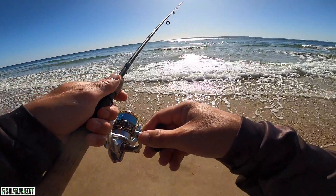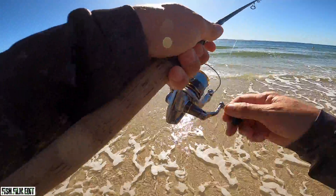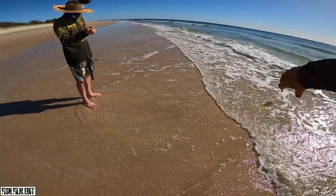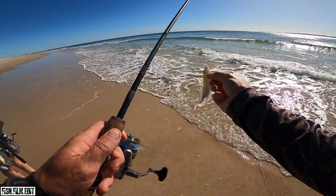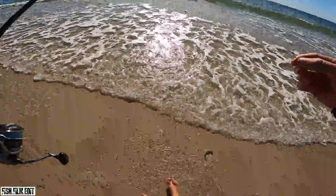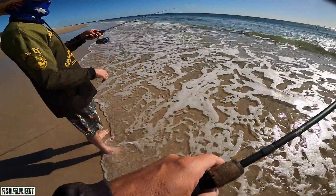Missed him - tiny whiting, there he goes. It's still not my kind of fishing, I've got to keep moving. It's like just standing there.